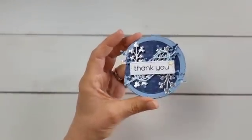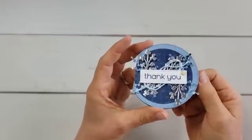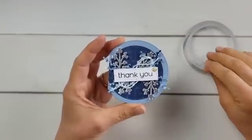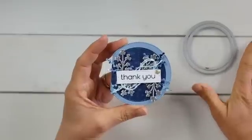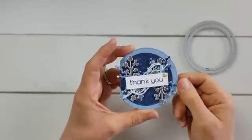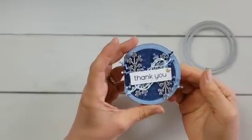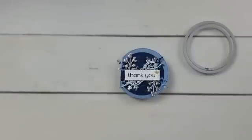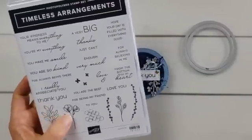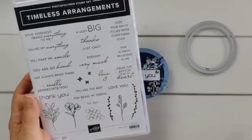Here is my first one. I really like these layering shapes dyes because I used the larger one in this set to cut my card base, and then I used the next biggest size to cut the mat that I put on the front with the designer paper there. I used a nice new set called Timeless Arrangements. It has these sweet little tiny greetings on it and these little delicate branches and foliage pieces.